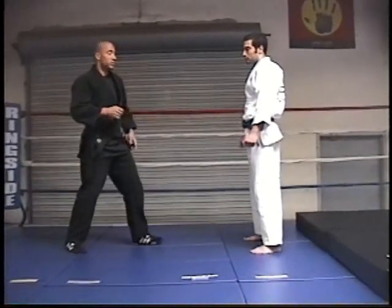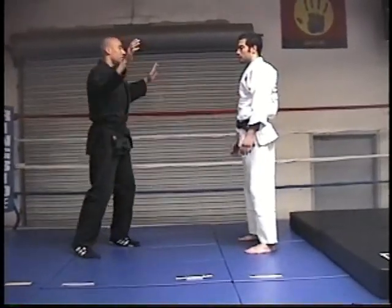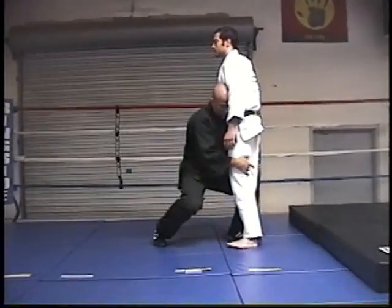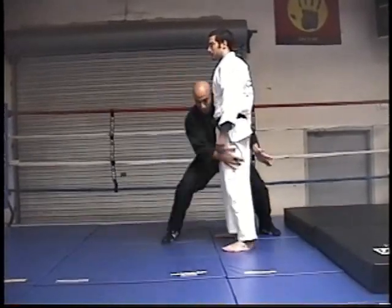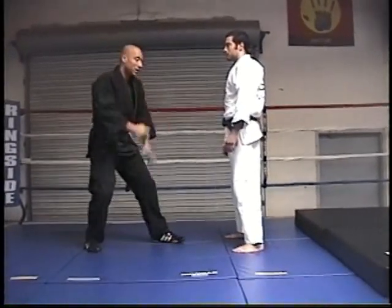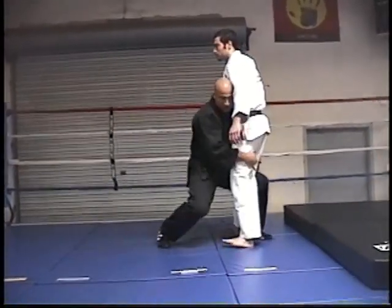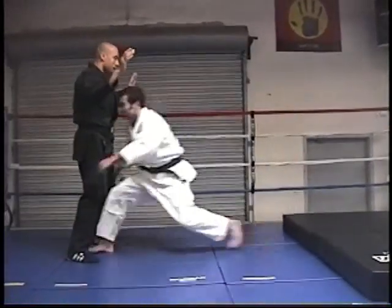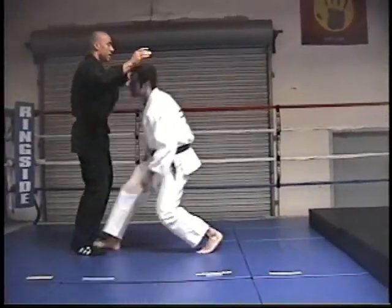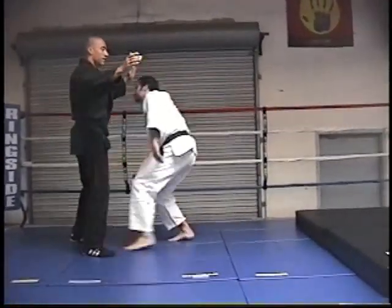What you're going to do with your partners is start by dropping your level and just shooting forward and back — switching back and forth. Notice how I'm inserting on the inside. There'll be other times when we're inserting on the outside, but the main principles are the same. We drop our level and try to minimize bending at the waist by dropping at the knees and coming in.